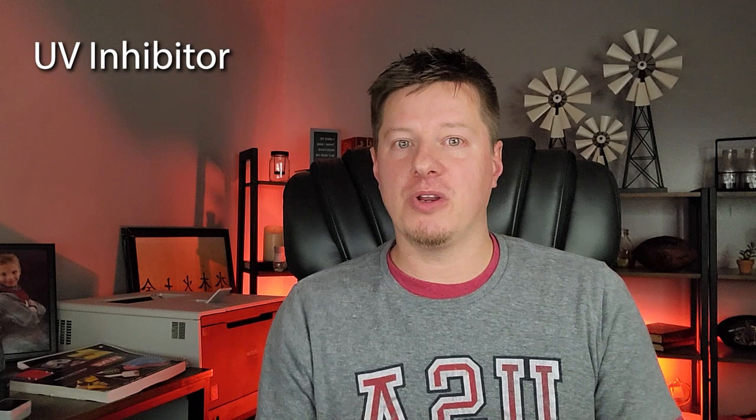Today we're talking about UV inhibitor, which stands for ultraviolet inhibitor. It is a little white powdery substance that I've shown in a lot of my videos — I add it to my candle wax when making both candles and wax melts. I've been getting a lot of questions from new candle makers about what this product is. Some of you may already be familiar with it, and I'd encourage you to stick around because I'm going to talk about when to use it, how to add it to your candle line, and whether you should use it on all your wax products.